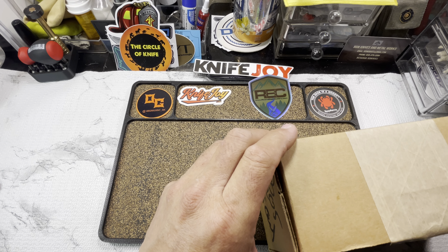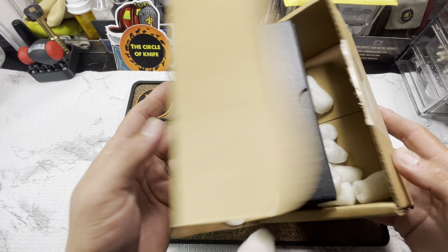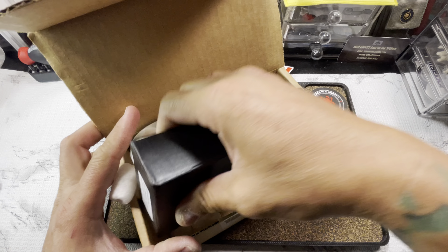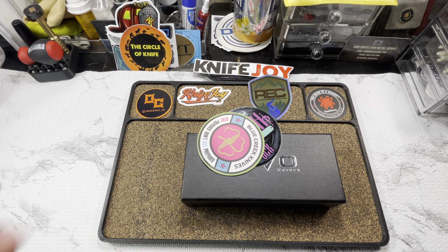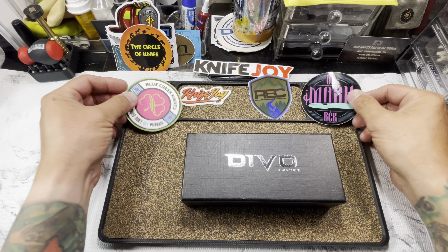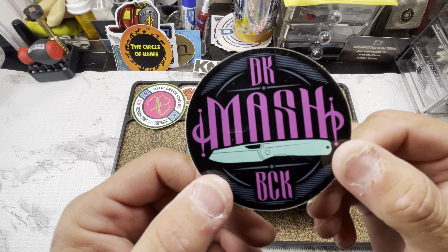I did order it. Just the fact that I tell you it's Blue Creek may have given it away, but if not this definitely will. We're talking about whether they got anything extra in here — we got a couple stickers. We're talking about the Devo Mash Version Two.